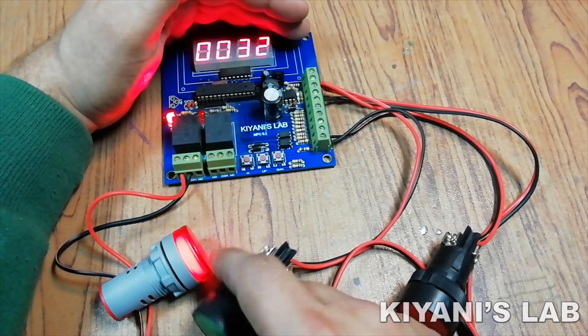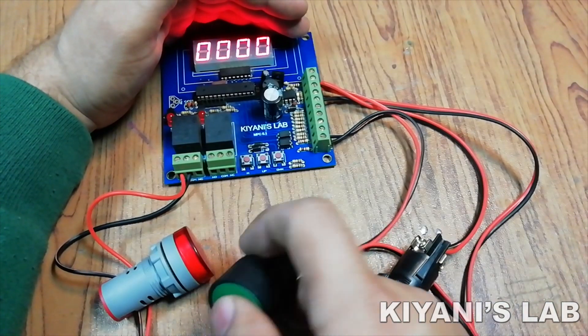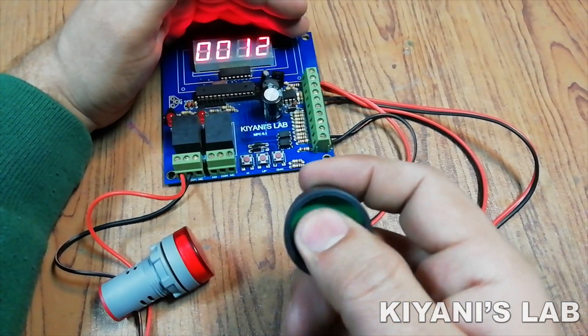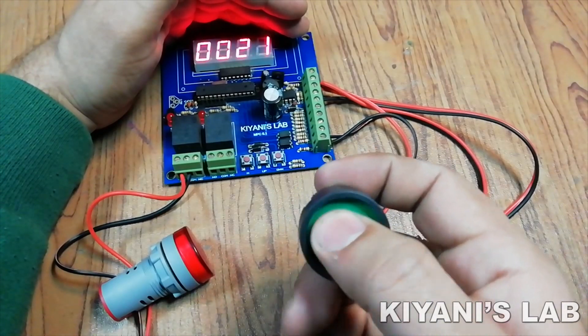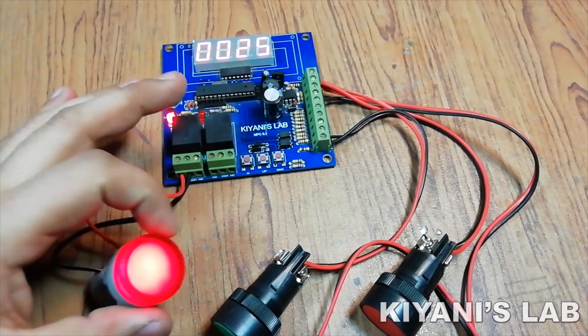Hi friends, in this video I'm gonna make a reprogrammable object counter. With this counter, you can count different things. You can set a value. When the counter reads to that value, a relay is turned on. When you reset the counter, the relay is turned off.